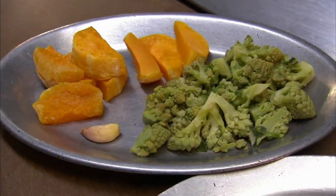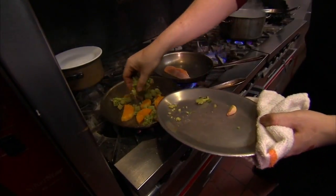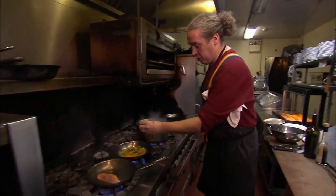So we have our partially cooked vegetables, which I just boiled for two minutes, just so that they would soften a little bit — that's kind of a shortcut. Start with our squash, we're going to add our Romanesco cauliflower, a clove of garlic. I'm just going to smash it.